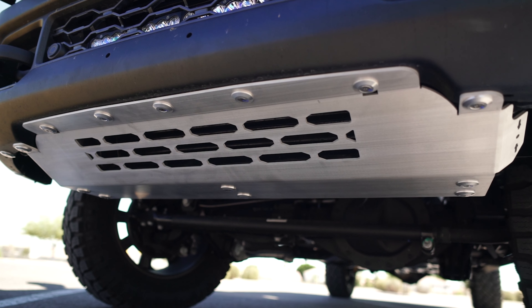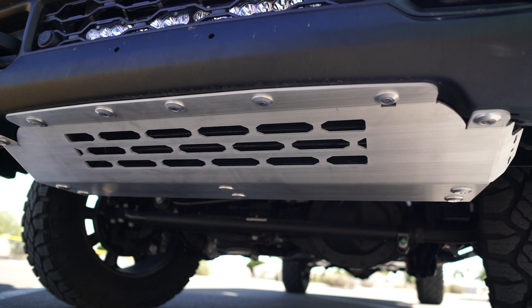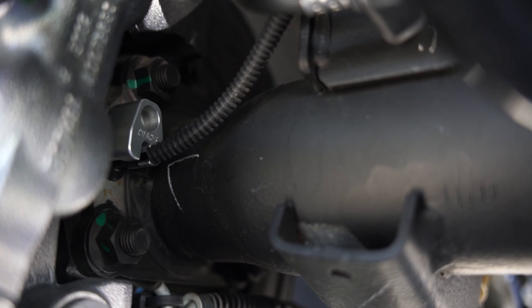First up was some added protection. We decided to go with our SDHQ built intercooler skid plate system as well as our billet ABS guards.